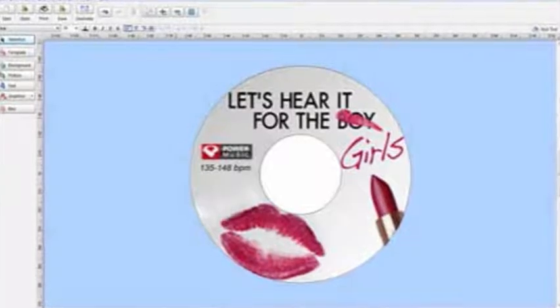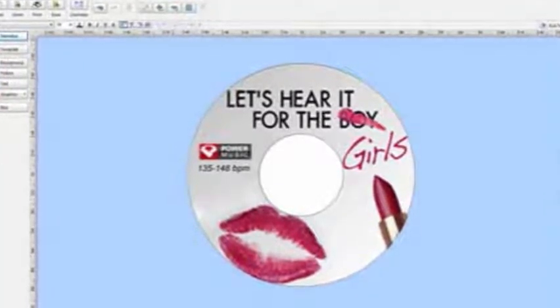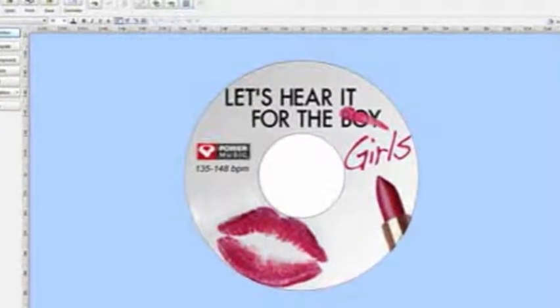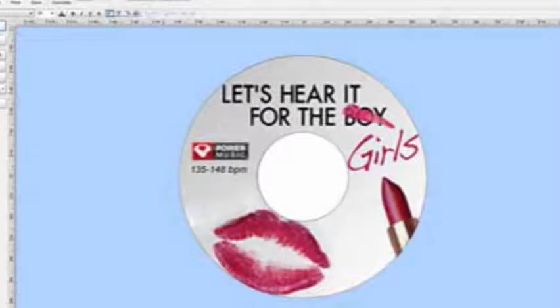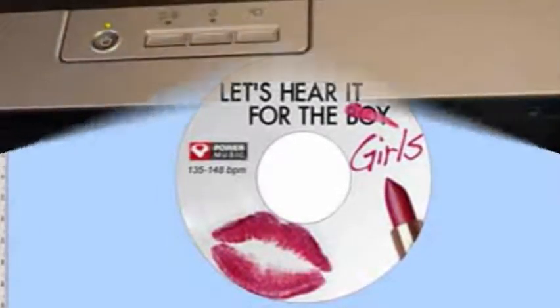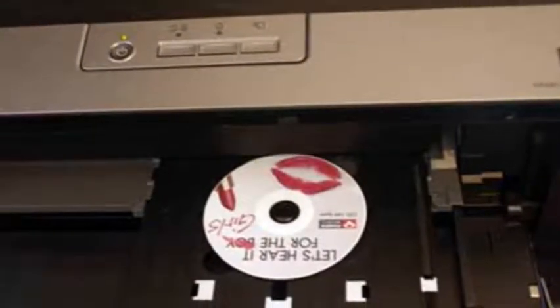You can use the program that comes with your printer to do the design portion, or you can use your existing photo editing software like Photoshop or PaintShop Pro to create your image. Use a CD template to ensure the correct shape. Once you have the image the way you want it, you should end up with something on screen like the image shown. Then follow the print instructions using your printer manual.